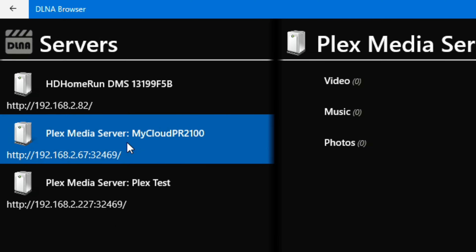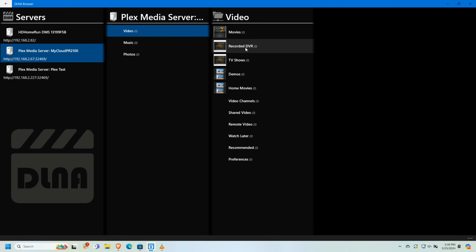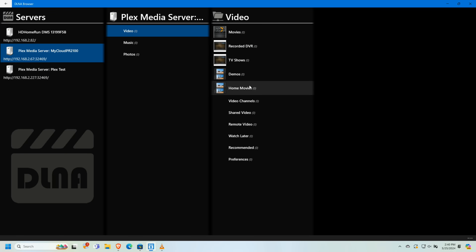If I click on my Plex server, it gives us three options: video, music, or photos. Starting with video, I immediately see my libraries from the Plex server. One important thing to note: DLNA does not use any kind of authentication, so if you have libraries that are hidden on your Plex server they will likely appear here, as it logs in as the main user. Nobody from outside can get in, but anyone on your network can browse these folders, so if you're careful about what media you share, consider disabling DLNA.